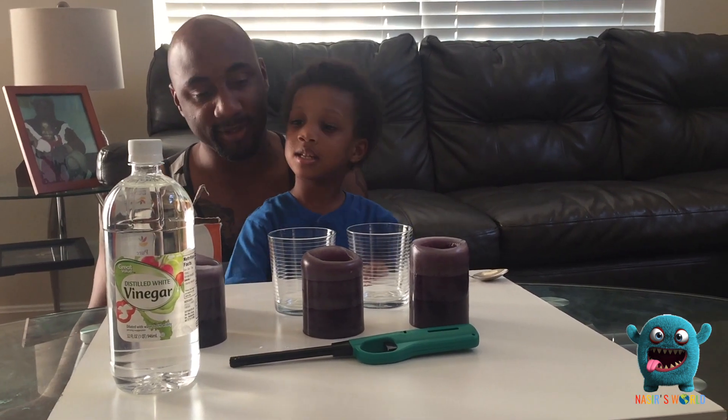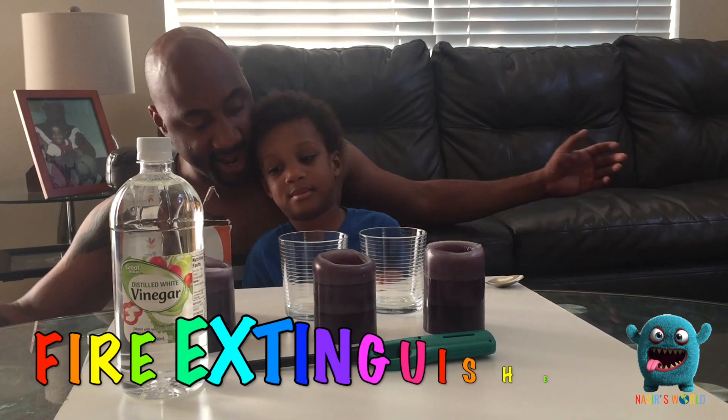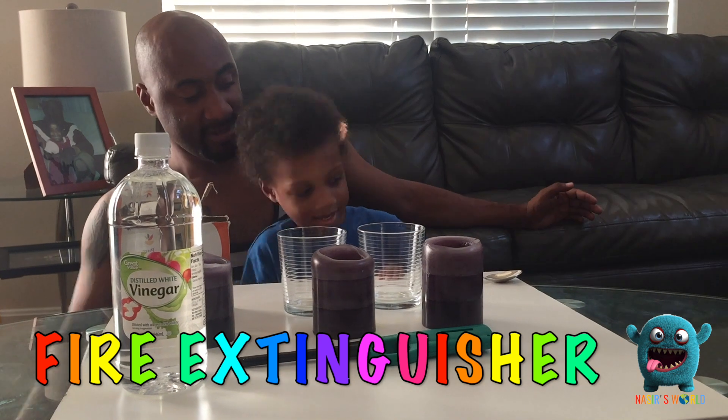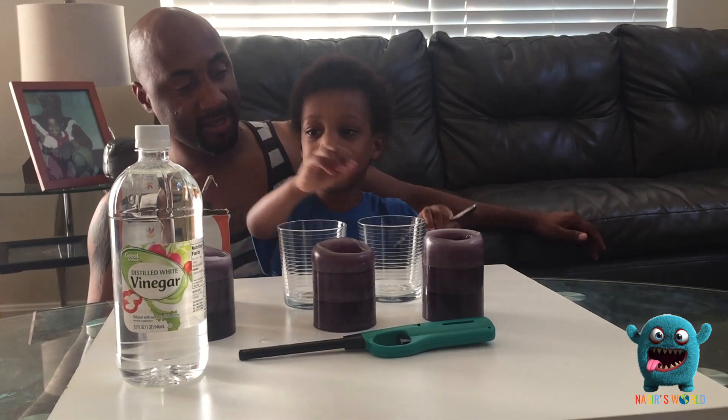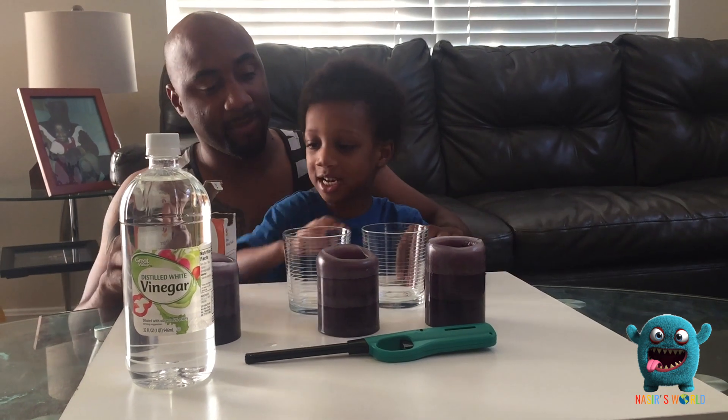Welcome to Naze's World! Guess what we're doing today, Naze? We are making a fire extinguisher. Do you know what a fire extinguisher does? It puts out the fire.